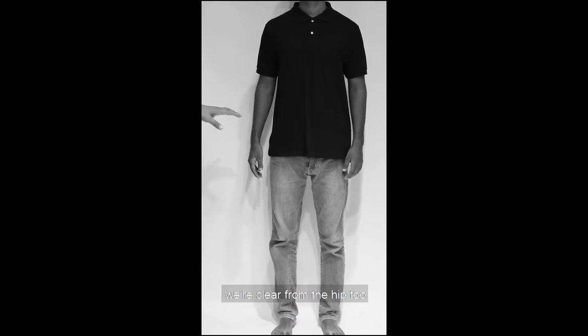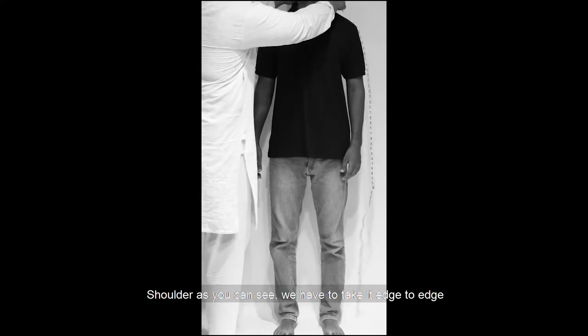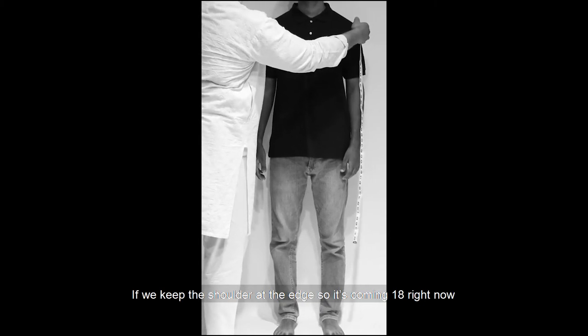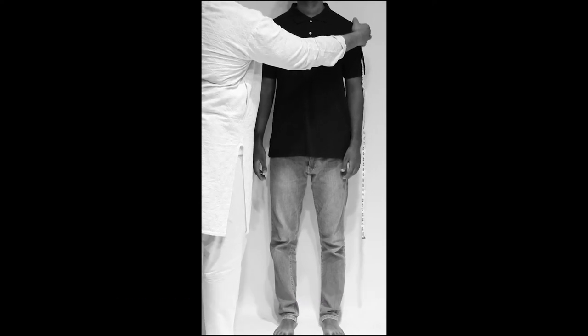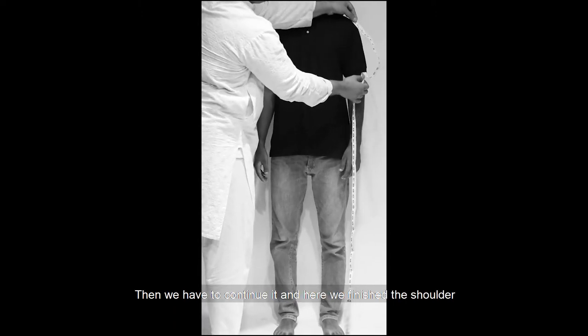کوئی پیچھے wallet نہیں ہونا چاہیے۔ Hip سے clear ہو گئے ہیں۔ اب ہم اگلے part پر جاتے ہیں — shoulder پہ۔ Shoulder آپ edge to edge لیں گے۔ Edge سے edge تک shoulder رکھتے ہیں تو its coming 18. Shoulder پہ slope کا خاص خیال رکھنا ہے، جیسا کہ پہلے بتایا تھا۔